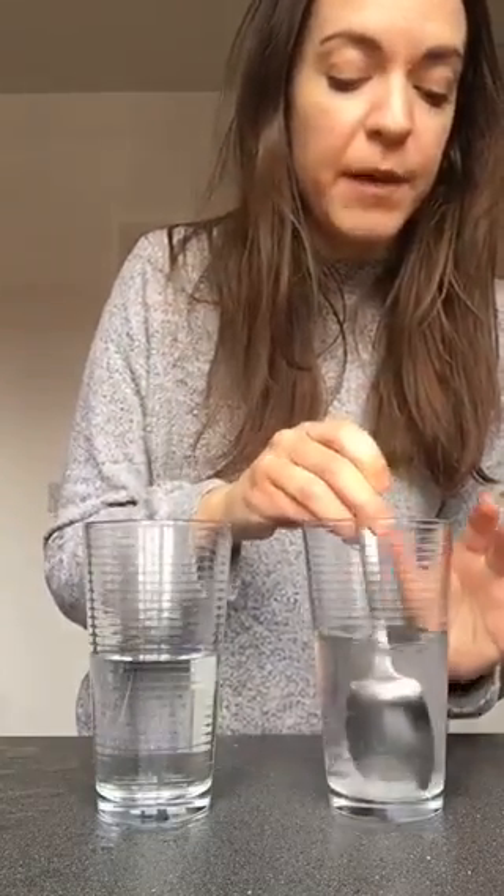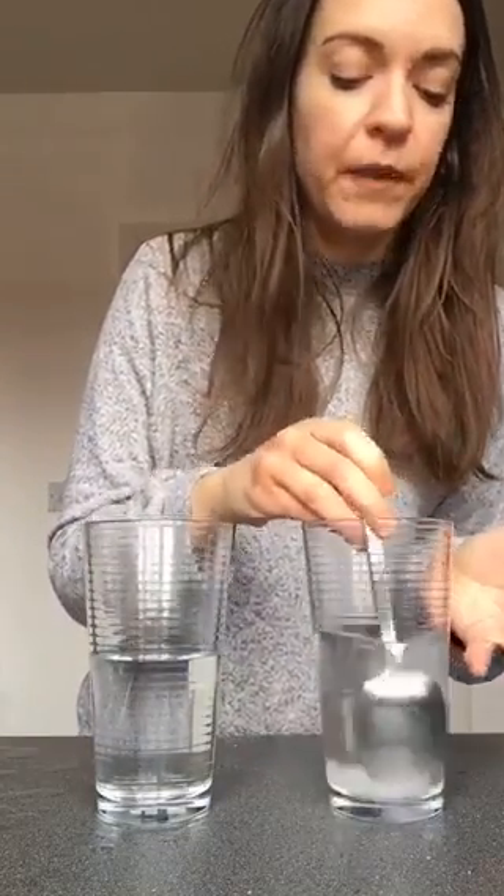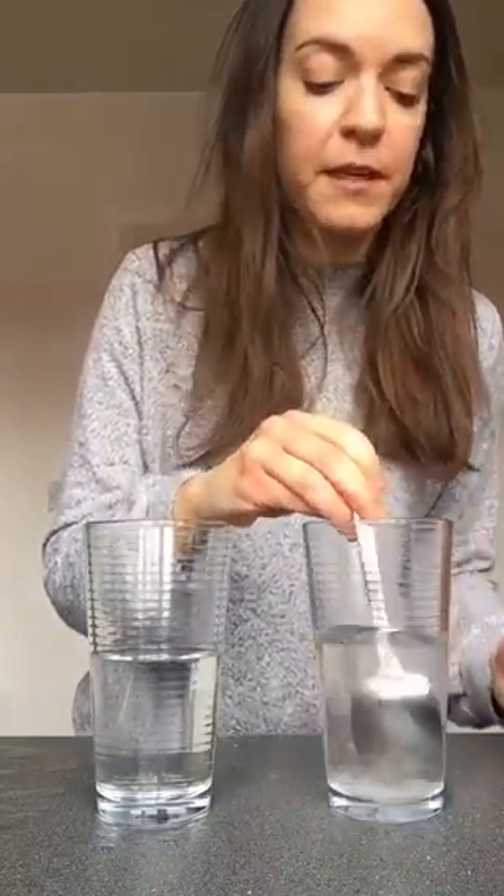I'm stirring the salt really, really well until it dissolves and makes a solution with the water. Dissolve means that the particles of salt break down so you can hardly see them and it becomes part of the water. See all the salt granules at the bottom? I want to get rid of those, so I'm going to keep going.